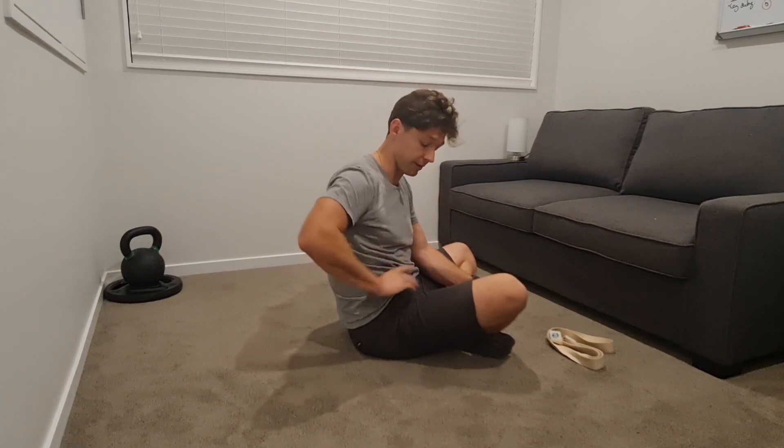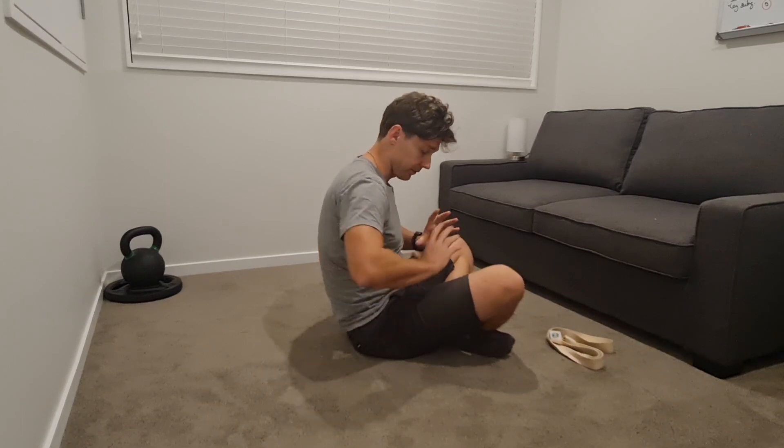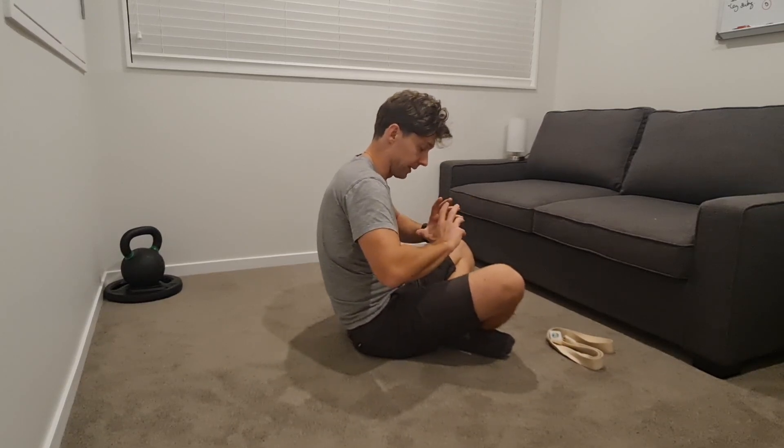The second movement is around the pelvis — the ability to tilt it forward and tilt it back. When you look at the tension or the relationship between that pelvic ring and the rib cage ring on top, you've got these two rings that are constantly moving around each other.